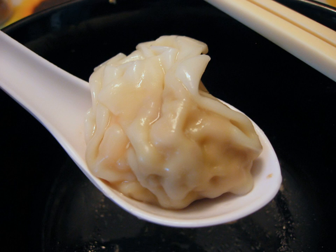Wontons are made by spreading a square wrapper flat in the palm of one's hand, placing a small amount of filling in the center, and sealing the wonton into the desired shape by compressing the wrapper's edges together with the fingers. Adhesion may be improved by moistening the wrapper's inner edges, typically by dipping a fingertip into water and running it across the dry dough to dissolve the extra flour.